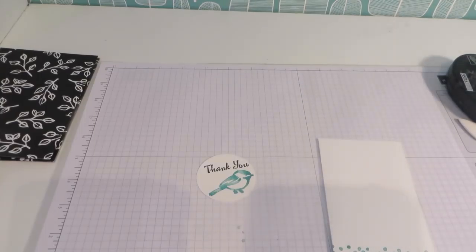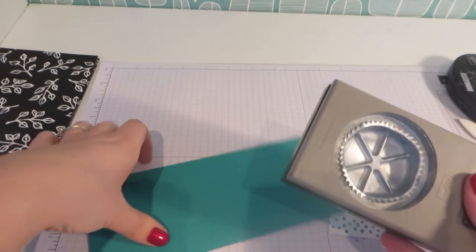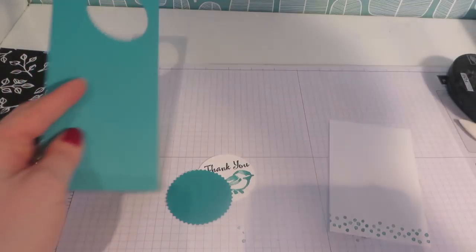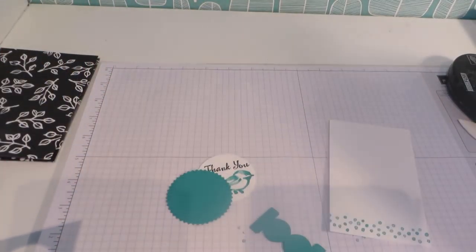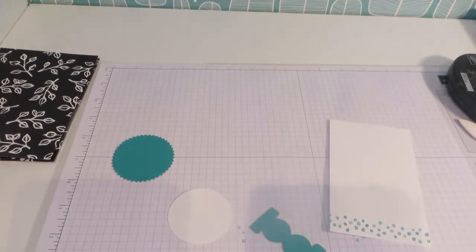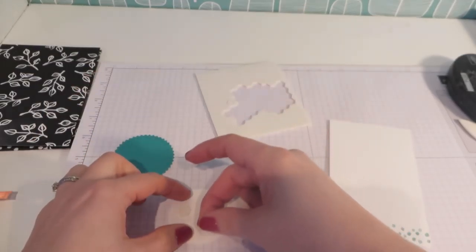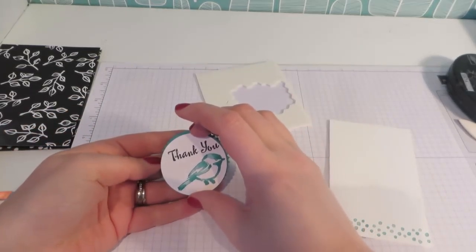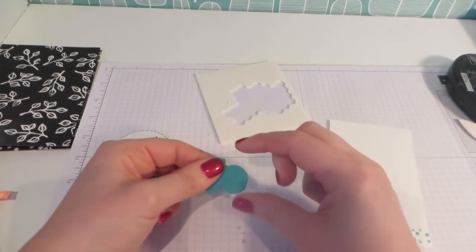For a bit of decoration I have a scrap of Bermuda Bay and I'm firstly going to punch out with this starburst circle punch, and then I have this beautiful, very underused tag maker punch — punch that out also in Bermuda Bay. I'm going to mount my little bird on top of the starburst with some dimensionals. Just going to mount that on the middle of my starburst.